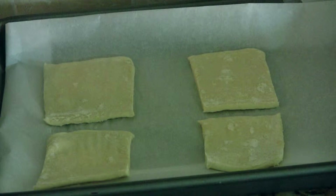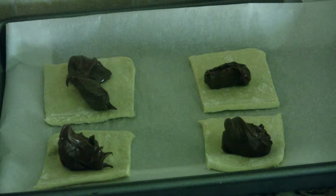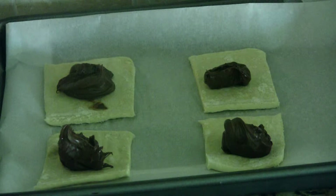Now you're going to want to get about a spoonful of Nutella and spread it on the center of each pastry, leaving half an inch of border around the edges.